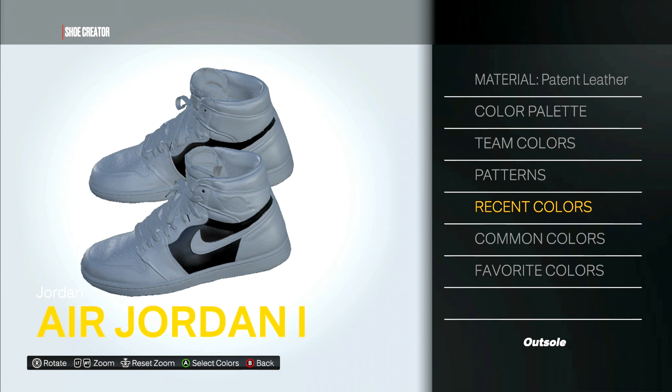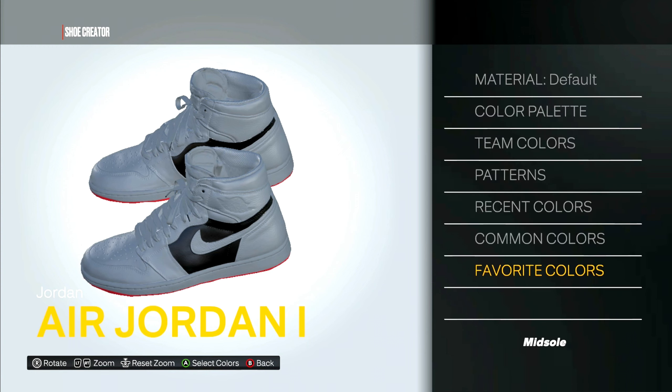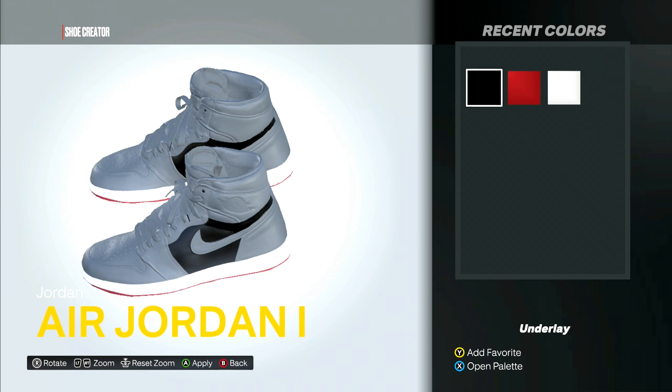This time for the outsole we use the custom color we made earlier — go to favorites, bingo. For the midsole this will be rubber, and we're gonna put white on the midsole. For the underlay, patent leather black. These are the only three colors we're using: the custom red we made, black, and white.